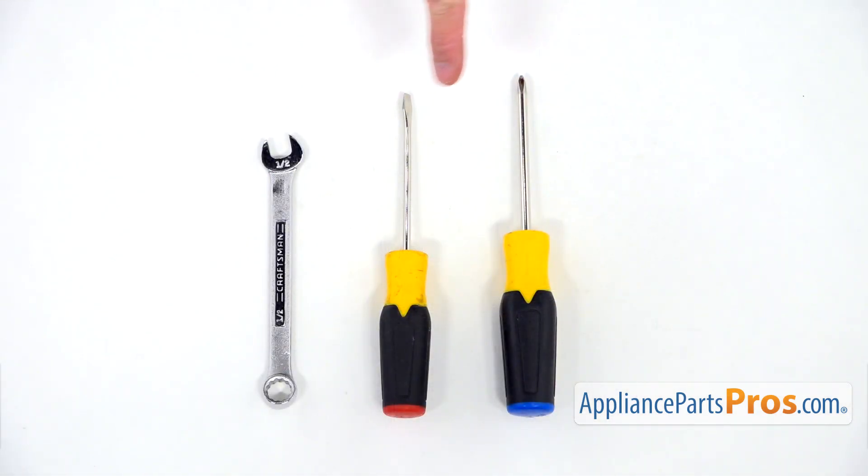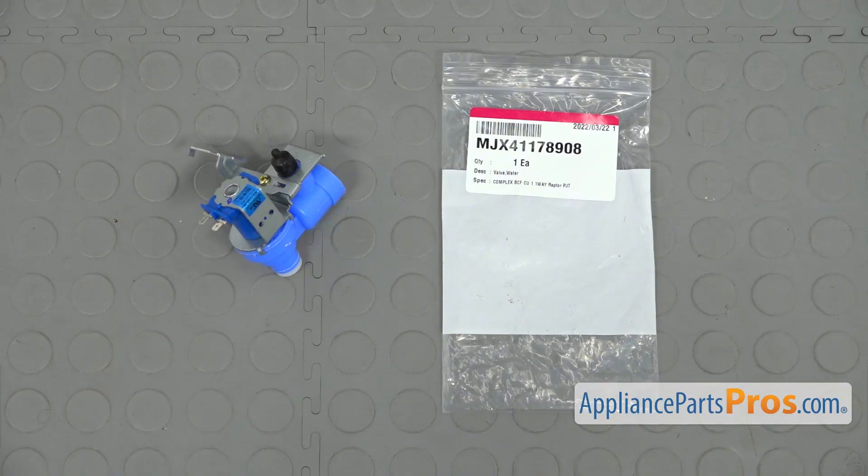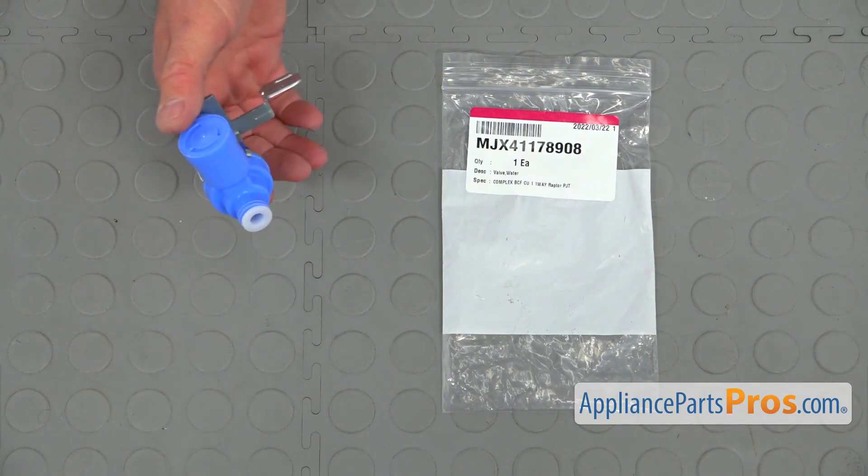For this job, we're going to need a Phillips screwdriver, a flathead screwdriver, and an open-ended half-inch wrench. When you open up the package, you're going to get a new water inlet valve.